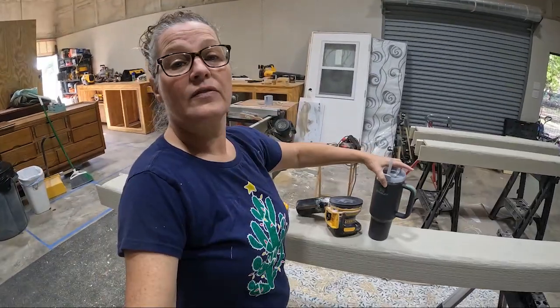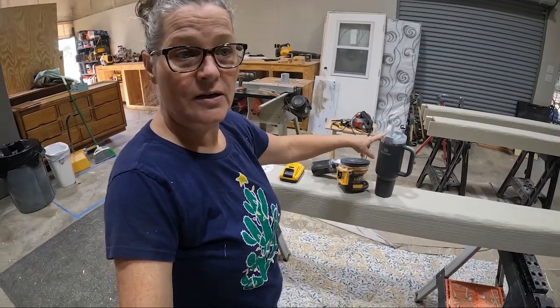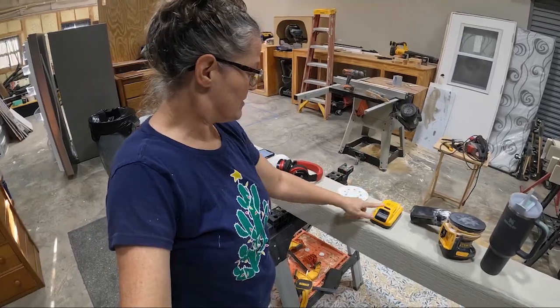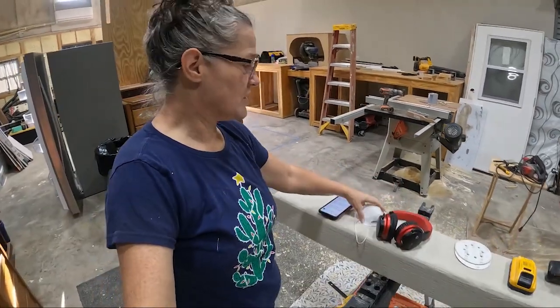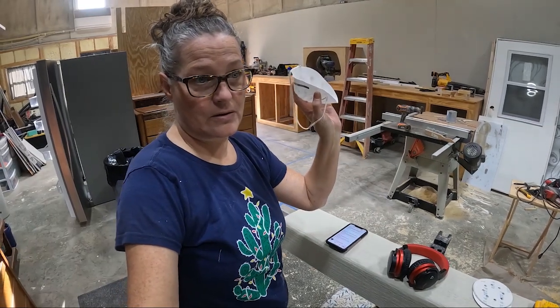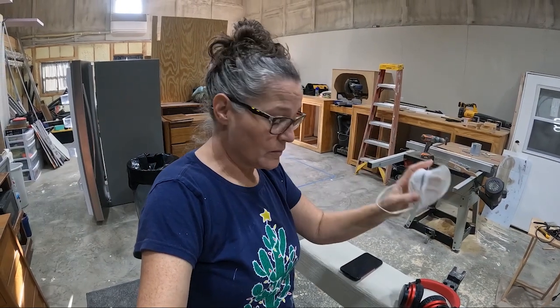I've got my liquid sunshine - my favorite Stanley cup, also known as ice water. Got the DeWalt sander with some 120-grit bits, a new battery, and my hearing protection. I've been having a lot of sinus stuff for the last month, so I filled my nostrils with Vicks and I'm going to wear a mask.